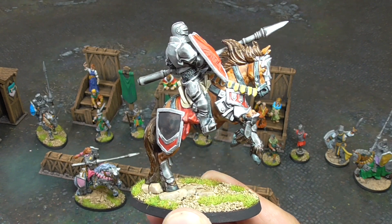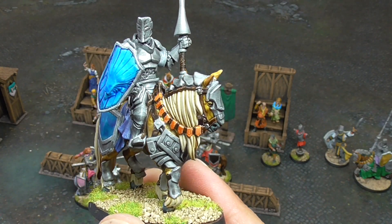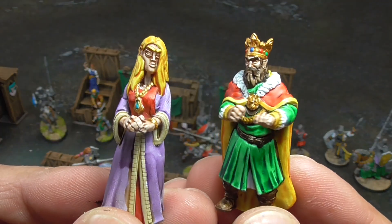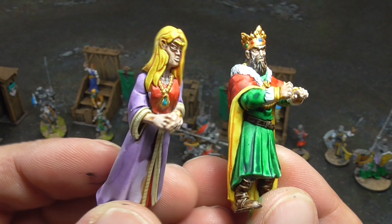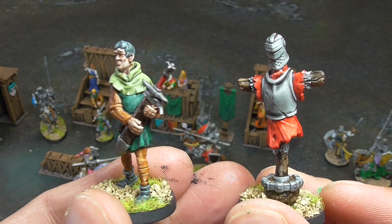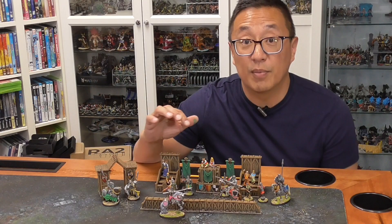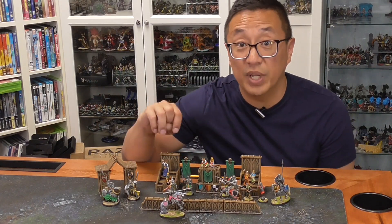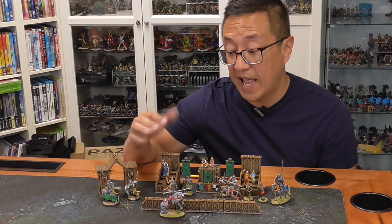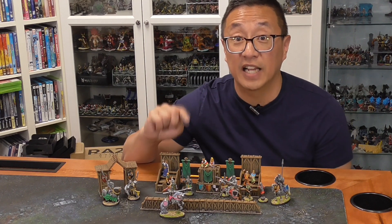One thing to note is that Theus mentioned the scaling on the miniatures got a little wonky. He sent them off to be pre-supported professionally and somehow the scale got a little bit off, so you'll notice the scale is off on some pieces. But he did promise he is going to fix the scaling on all the models before he sends them out at the end of the Kickstarter. So I'm going to show you a comparison between the FDM versus the resin printed ones, both unpainted and painted.